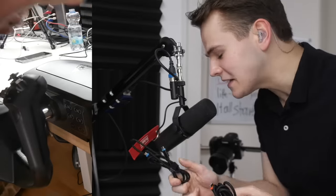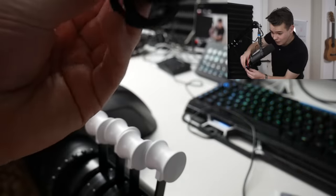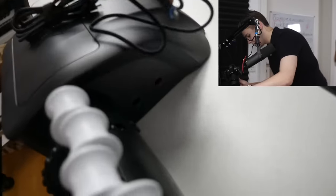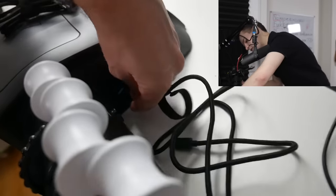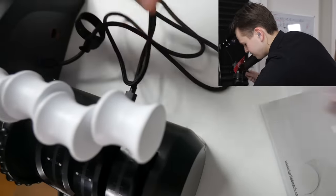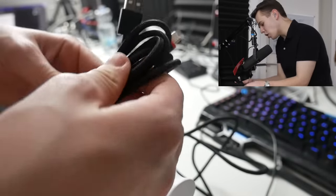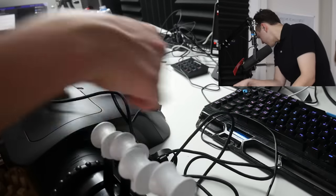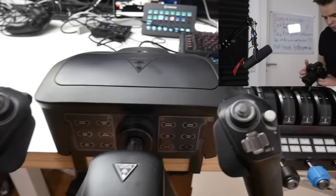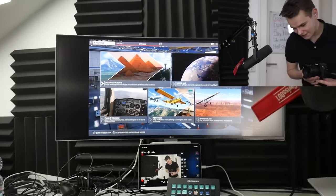I think the highlight of this yoke is definitely the cables — they're braided USB-C cables, welcome to 2021. The blue one connects your yoke to the throttle quadrant, and the red one — which even has a custom Turtle Beach logo — goes from the yoke into your PC. That's actually all you have to do for setup. Once you plug it in, it is automatically detected by the flight simulator — a very easy process.